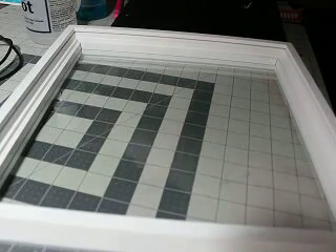Hey everybody, this is Jen from Scan and Cut Jam Sessions and Scan and Cut Canvas and Scal Help on Facebook.